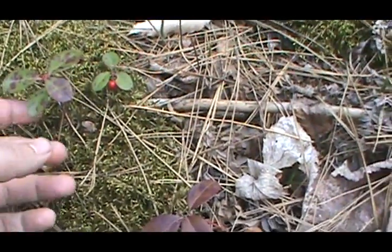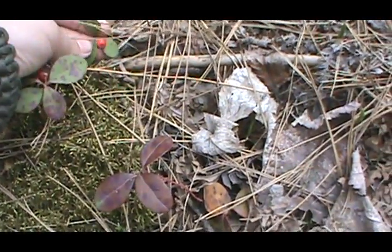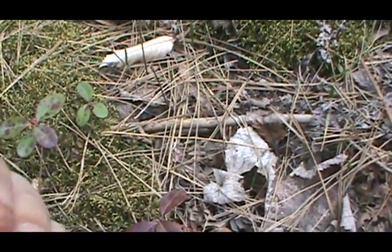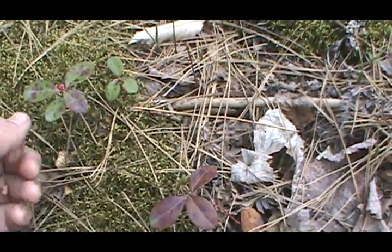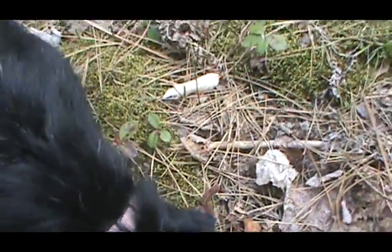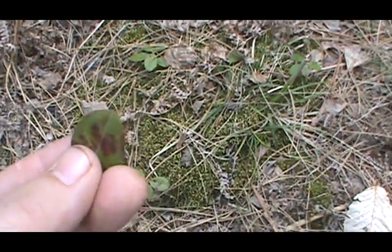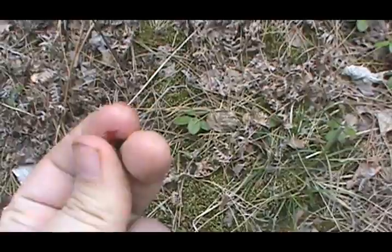Right beside it we have wintergreen. And here's another wintergreen — nice berry there. Occasionally there's no mistake in the flavor. There is one other plant I've seen that has red berries, but if you take a nibble you know what it is. You can smell it too. These ones are kind of splotchy — most of the time they're not. That's probably because they're from last year and winter kind of took over. They're pretty rough; when they're new they're nice and soft.